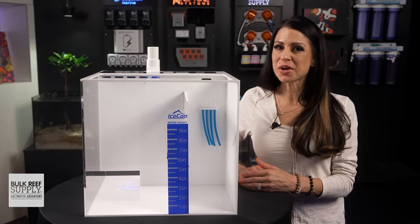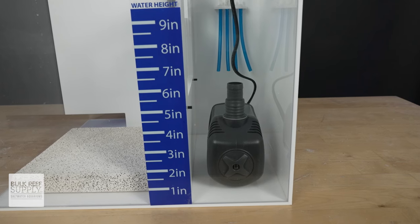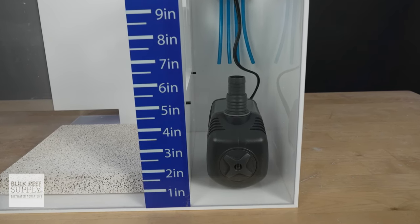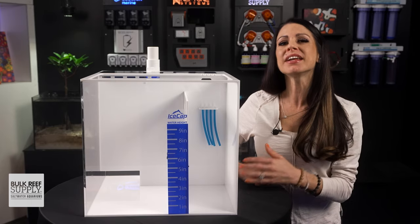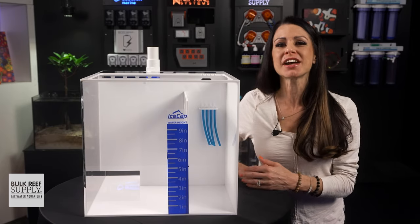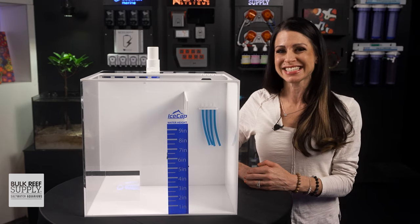A quick look at the return pump chamber design — it will fit most of your popular pumps, including your Neptune Core, Reef Octopus Varios, and Ecotech Vectras. And depending on your pump selection, you may even have enough room to run two pumps for redundancy.